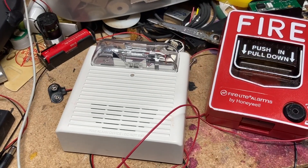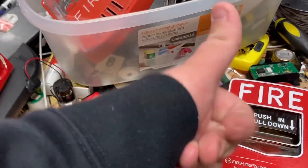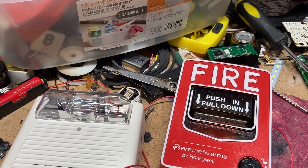And that was the demo on how to wire a fire alarm. Thank you all for watching — like the video and subscribe. Have a good day and bye. And as you can see, it worked.